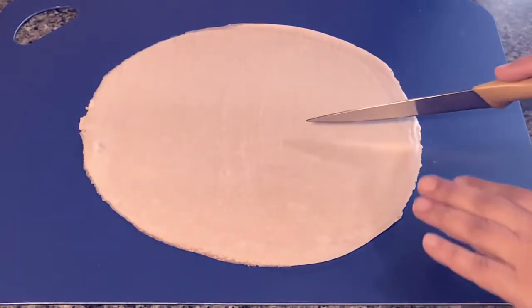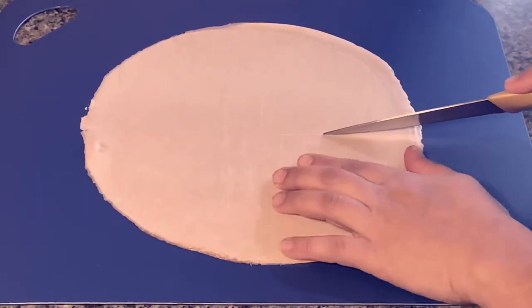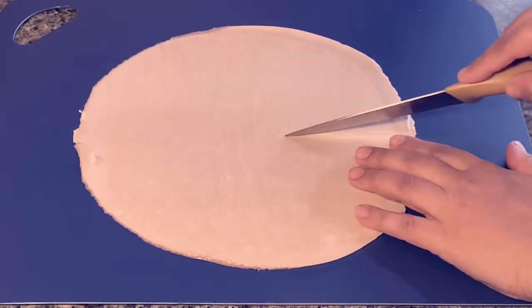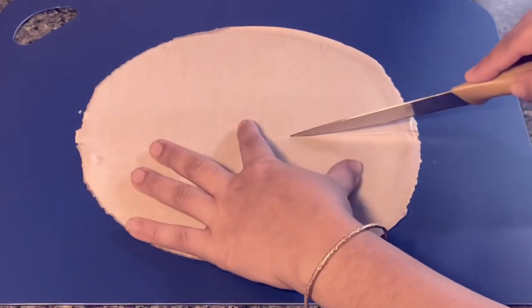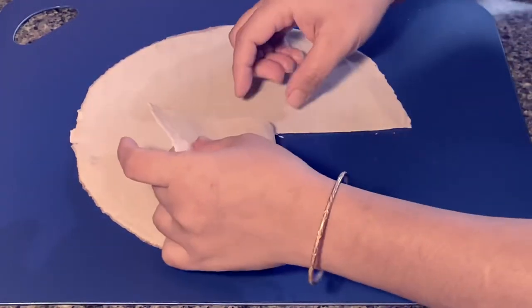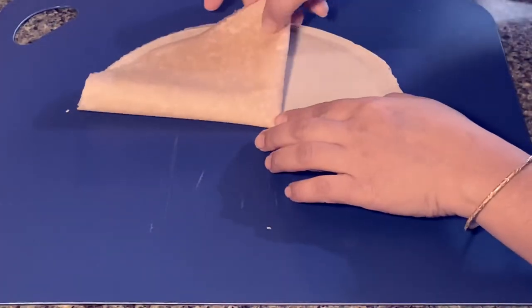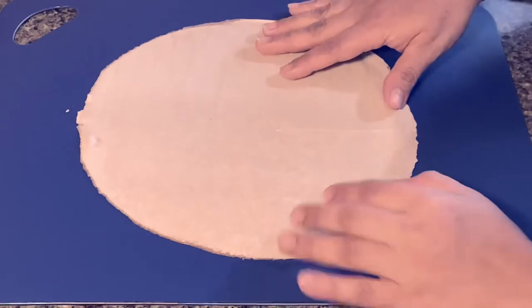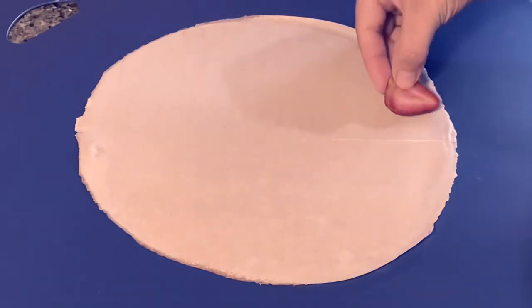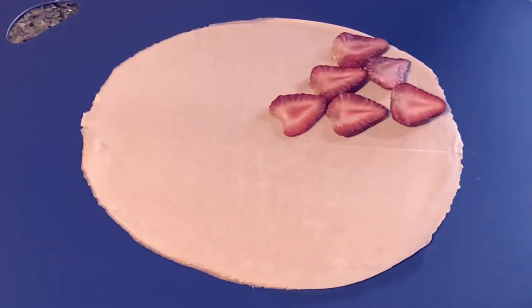You just have to have these handy wraps whenever you feel like snacking — you can just use this. I'm just cutting it off from one side, giving it a cut from the center, halfway. Then you can see that I can fold it. I'm using some thinly sliced strawberries next.